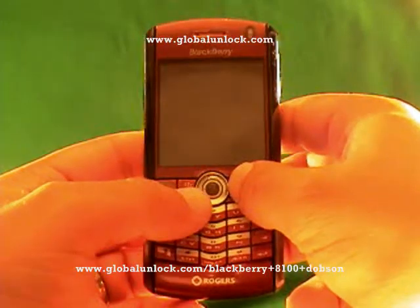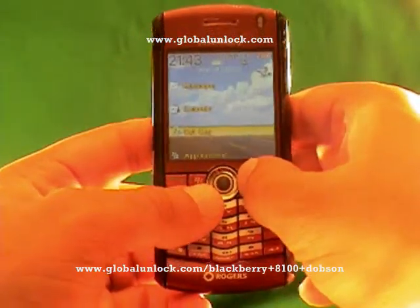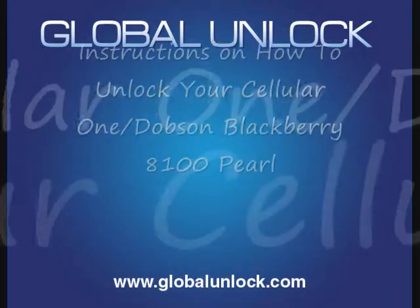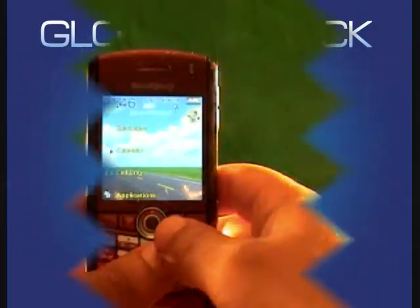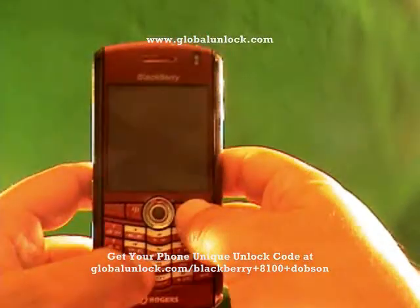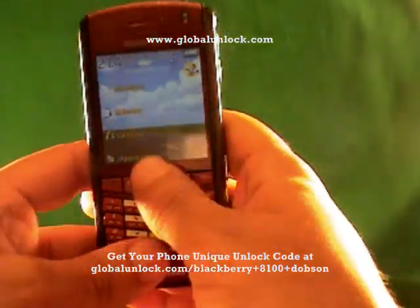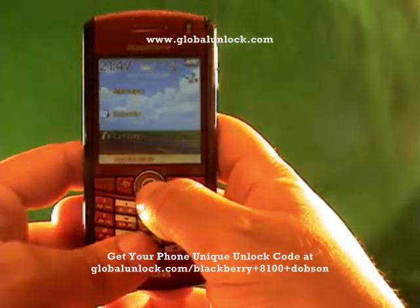So now, assuming that you've done that, you've got a global unlock and you've got your unlock code, we can move on to the next step. Now we're going to do the actual unlocking of the BlackBerry, and I'll show you step by step exactly what you need to do for the unlocking process.